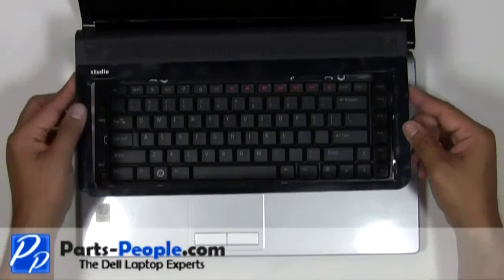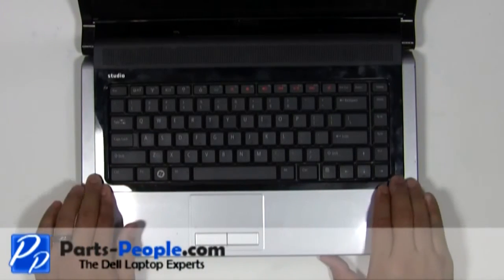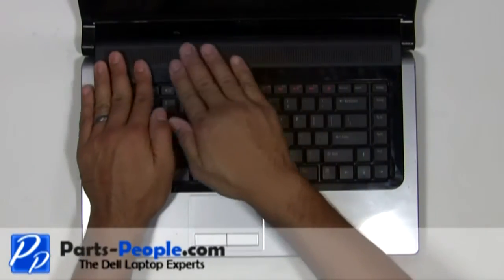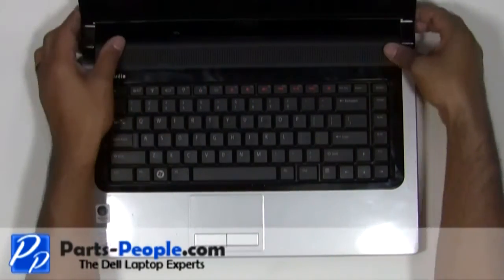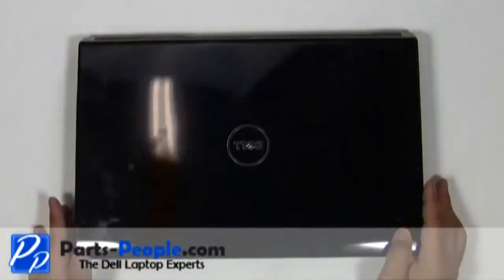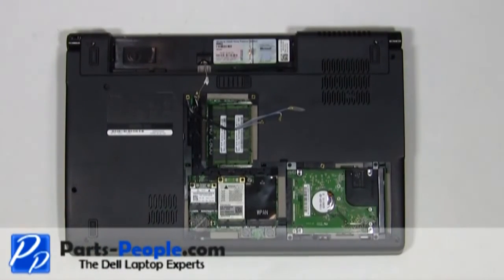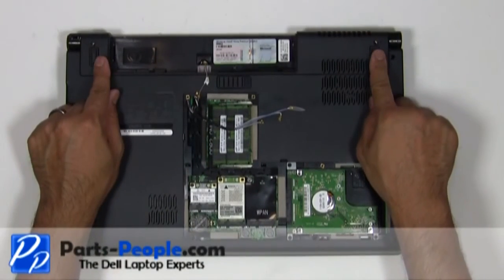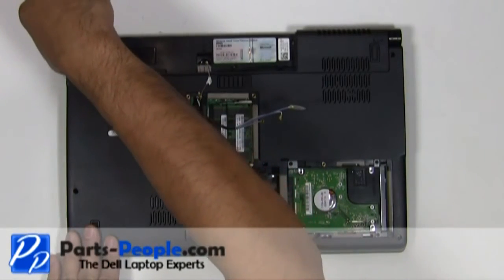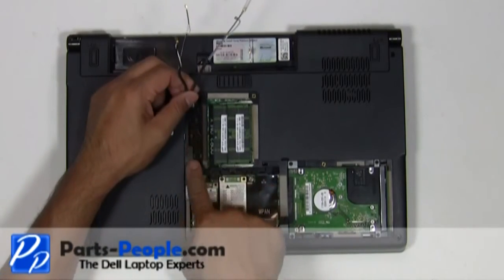Replace the media control cover and snap it down on the palm rest. Close and flip the laptop over. Screw in the two bottom hinge screws. Reroute the antenna cables and plug them into the wireless PCI cards.